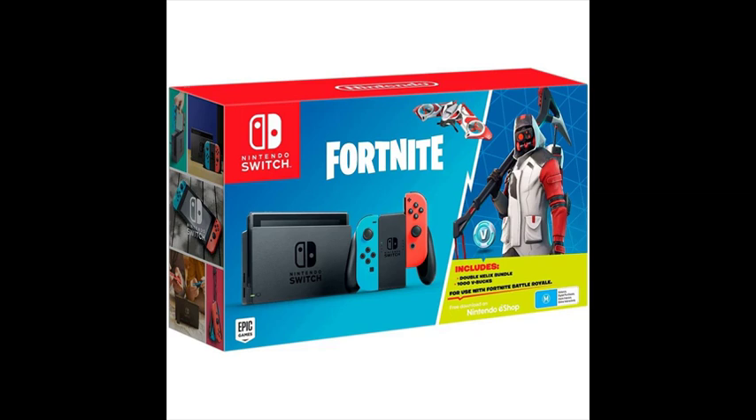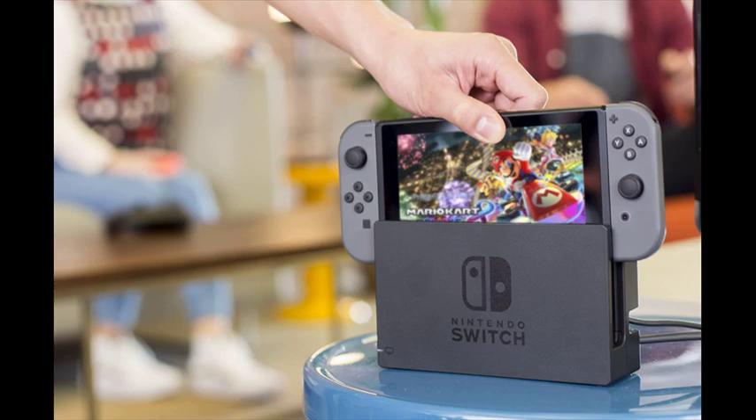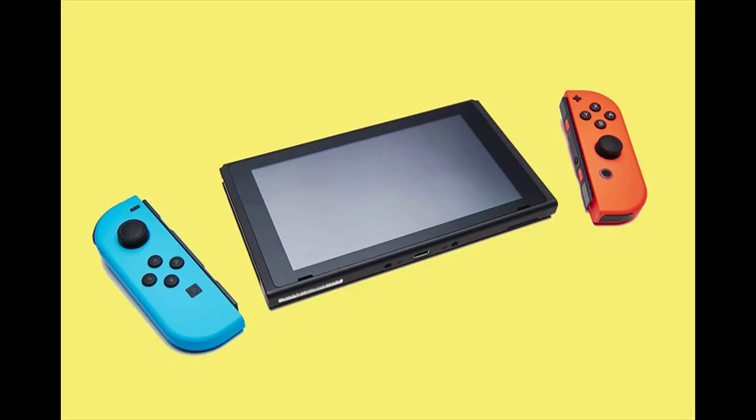At home, the main unit rests in the Nintendo Switch dock, which connects the system to the TV and lets you play with family and friends in the comfort of your living room.